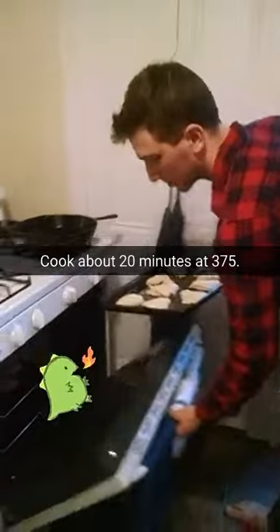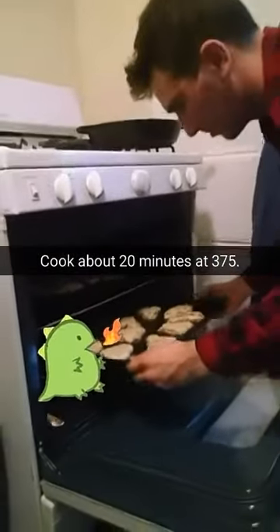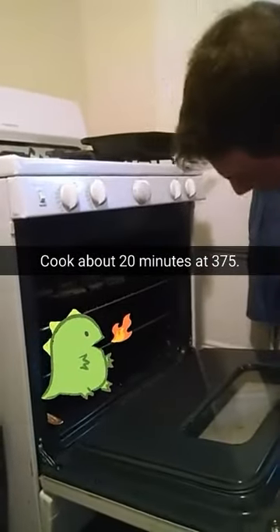And we'll put them in the oven for about 20 minutes. See ya in 20, scones.